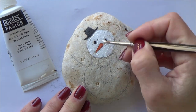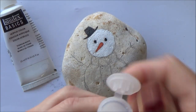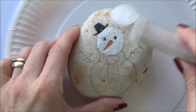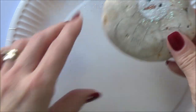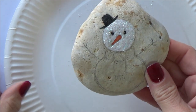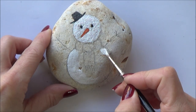As before, I'm working on completing a section at a time to make sure my paint is still wet enough for the glitter to stick. Make sure you use paper plates or scrap paper underneath your stone when adding both paint and glitter to protect your table and help prevent glitter getting everywhere. It also means you can save any excess glitter and tip it back into the pot for next time. With the snowman's head done, it was time to repeat the same process for his body.